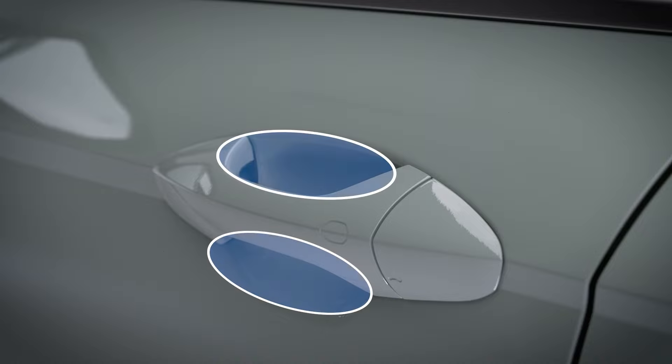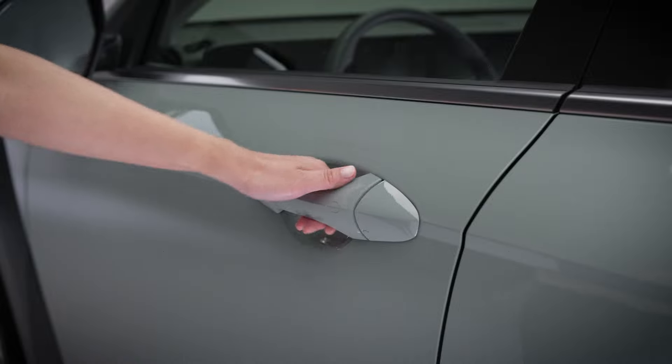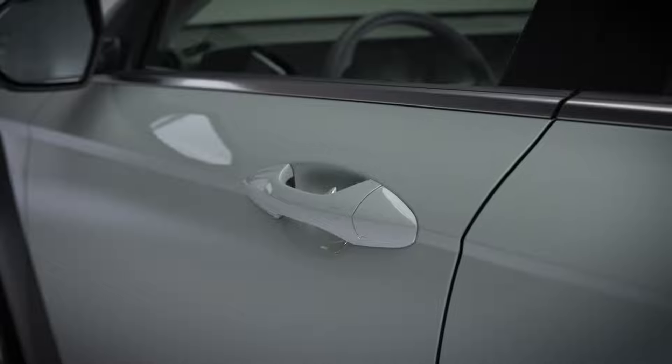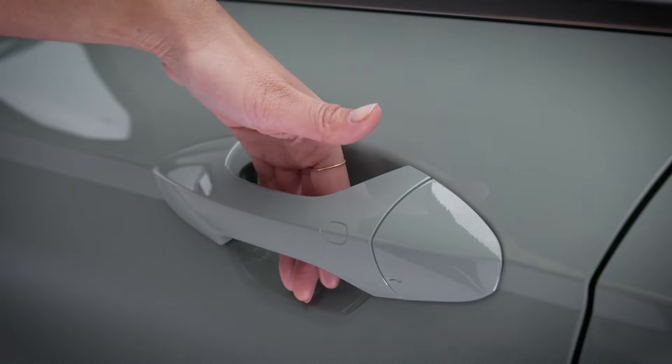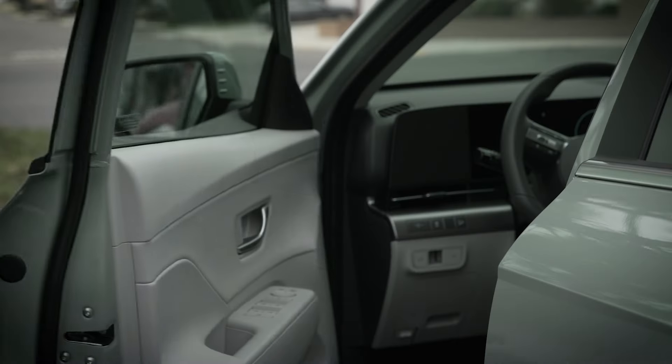On other vehicles, the unlock sensors are located on the inside of the door handles. Grasping the handle as you normally would to open the door will unlock the vehicle. You can also just dip your hands into the handle opening to unlock the door without opening it. And the lock sensor located on the door handles allows you to lock the vehicle by simply pressing it.